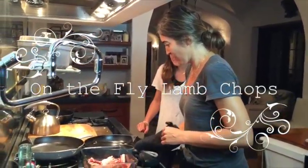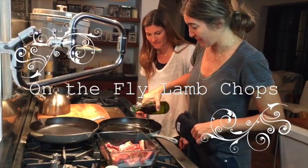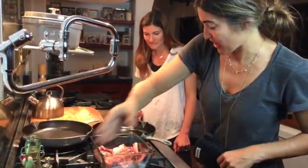So, what do you make? Well, I'm not 100% sure because I'm making it up as I go, but get some lamb chops.